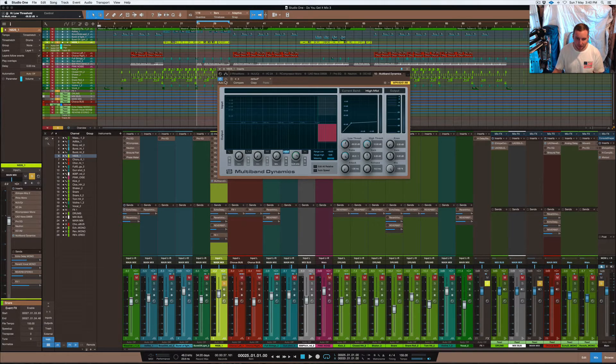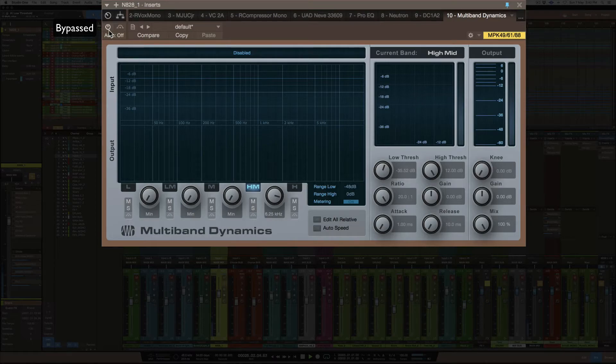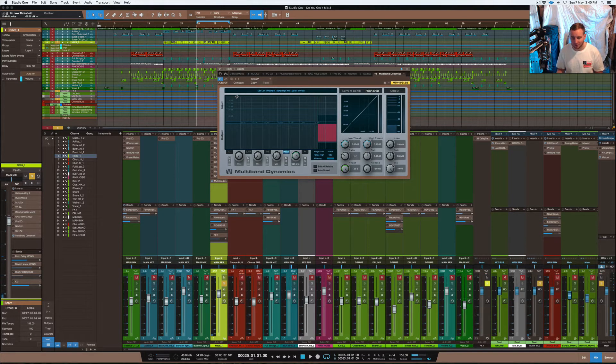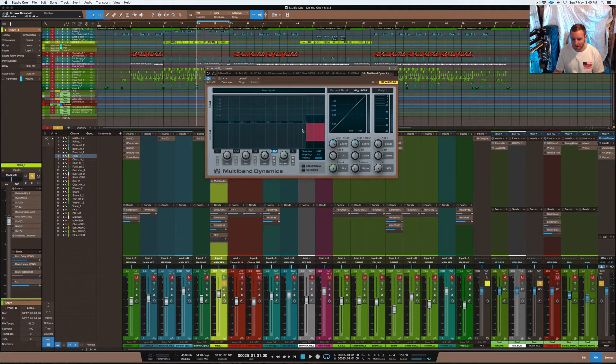I'll just play it without and then with so you guys can hear the difference. That's as simple as it is — it's not really that hard to do, and you can use standard plugins within Studio One to do this. If you have any questions, just let me know in the comments — I'm happy to help. These other bands you don't have to use, though you can use them to compress your vocal further. But I think it's best to keep one process to one thing and use another compressor for the other parts. That's it for this tutorial — hope you guys enjoyed it, and I'll catch you in the next one. Remember to subscribe, like, and all that good stuff. Love you guys and peace.